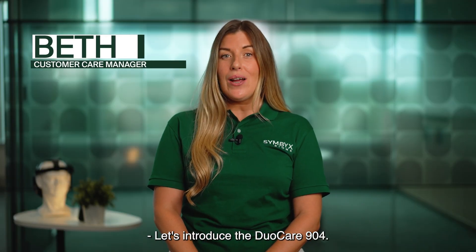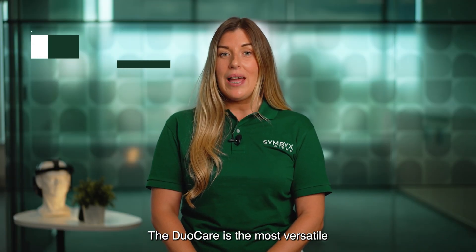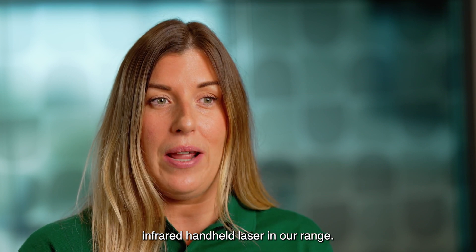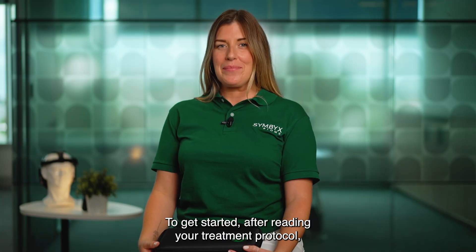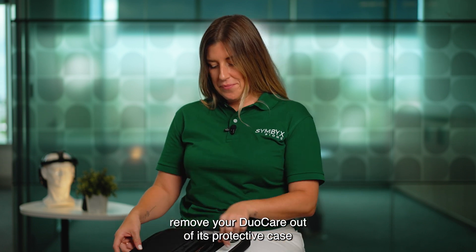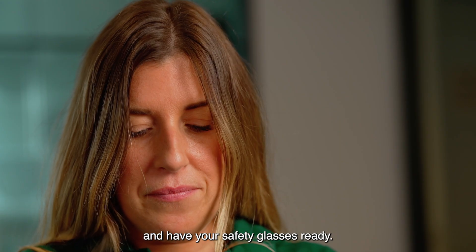Let's introduce the DuoCare 904. The DuoCare is the most versatile infrared handheld laser in our range. To get started, after reading your treatment protocol, remove your DuoCare out of its protective case and have your safety glasses ready.